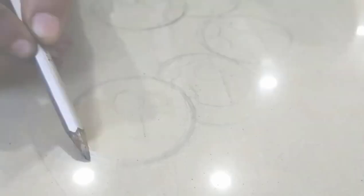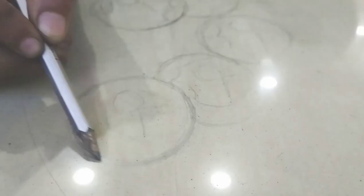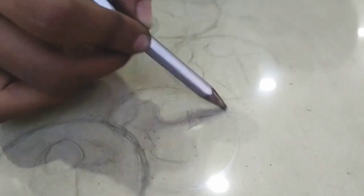Let's start sketching. First, you have to take a pencil. If you have a dark background, you have to use a light pencil. If you have a light background, you can use 2B. You can use a graphite pencil — don't use a charcoal pencil. Graphite pencil will be better.